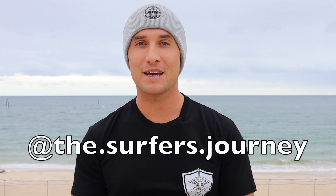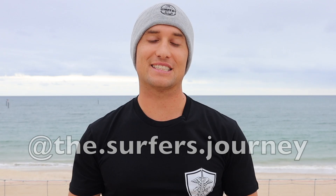Hi guys, it's Ryan and welcome to How to Rip. In today's lesson of the week I'm going to share with you a segment from one of my other tutorials from the Surfers Journey YouTube channel. If you haven't checked that out, make sure you head over there now and remember to hit that subscribe button. You can also follow us on Instagram at the Surfers Journey. But let's get into today's video.